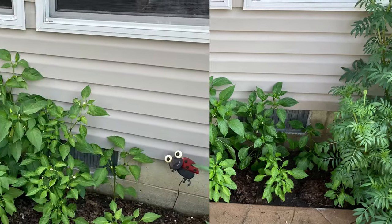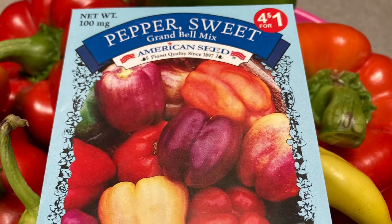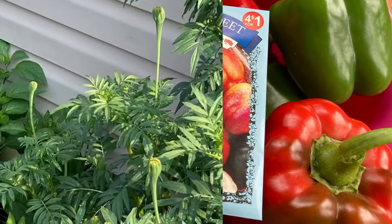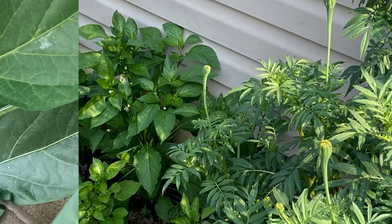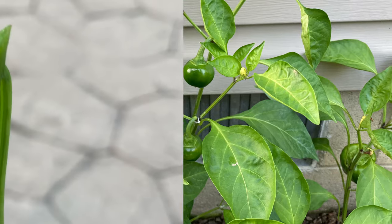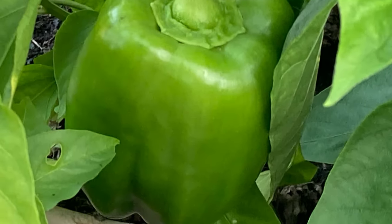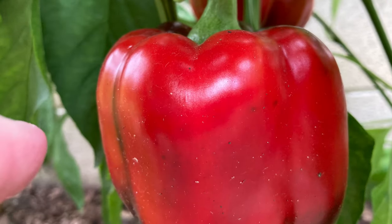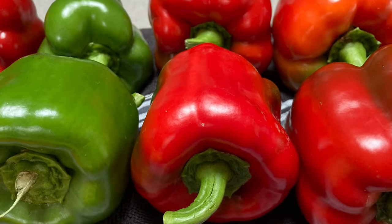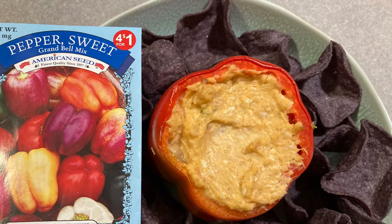In this video, we are growing American Seed Company Mixed Bell Peppers from the Dollar Tree that came with two delightful surprises. We will cover pruning, harvesting, seed saving, and pepper food prep for winter. We will wrap up the video with a few pepper dishes.